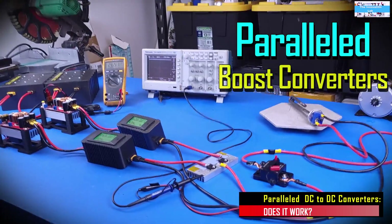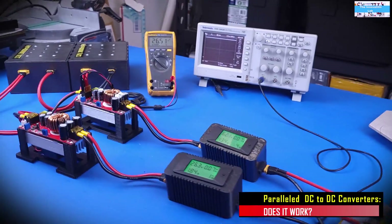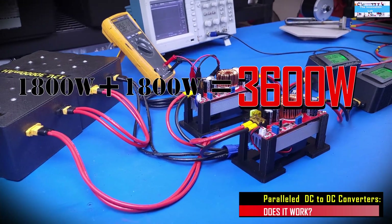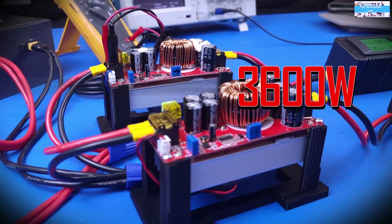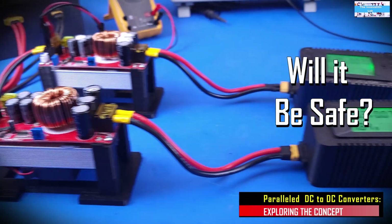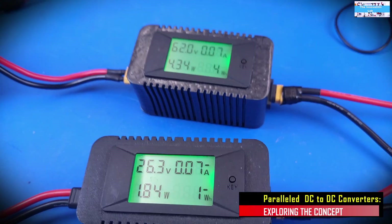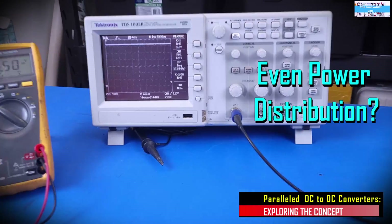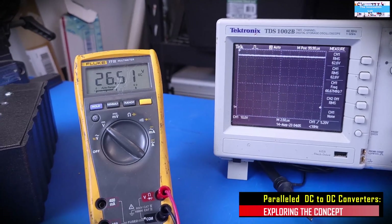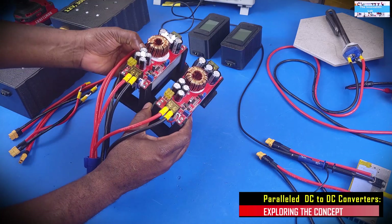In this video, we are going to perform an experiment to know if it would be possible to connect two DC to DC boost converters in parallel and use the parallel boost converter system to drive a single load. At the end of this video, we hope to find out if this paralleled DC to DC boost converter concept is going to be safe, is it going to be efficient, is this something I would recommend for you guys to do, and what about the power distribution — are we going to have an even power distribution between the two DC to DC boost converters, and possibly what could be the problems associated with doing something like this.